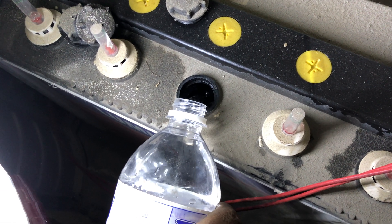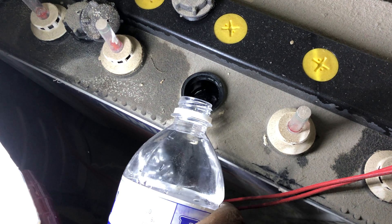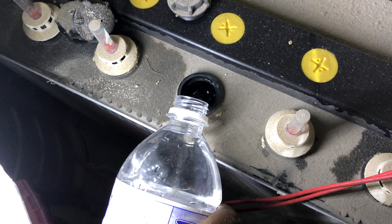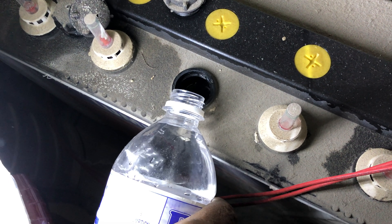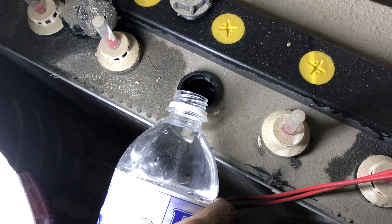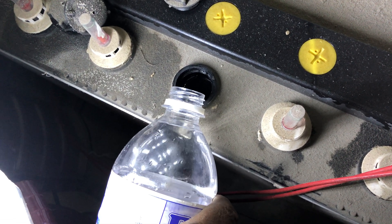All you have to do is unscrew the cap and add distilled water. Where do you get distilled water? You can get it from petrol bunks — I believe it was 40 rupees per liter, or the MRP was 35 — so you get it for 35 to 40 rupees a liter.